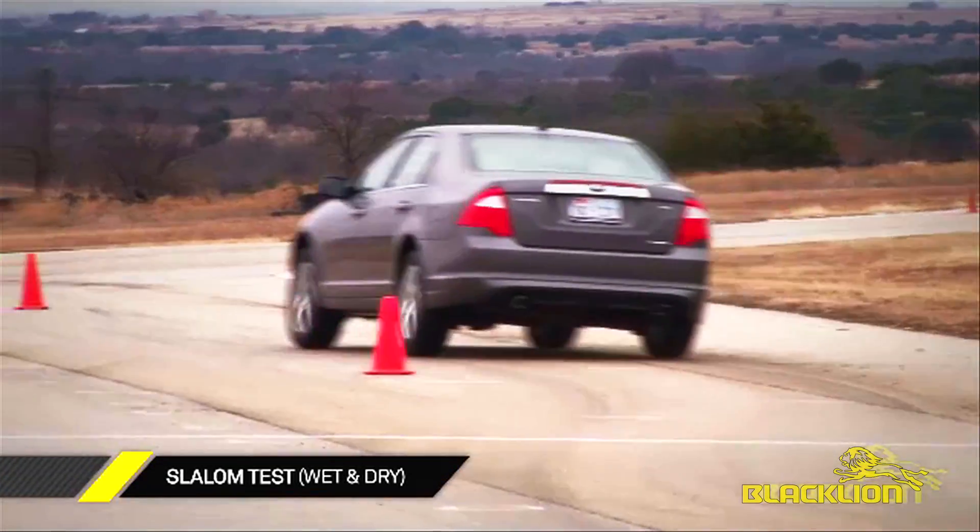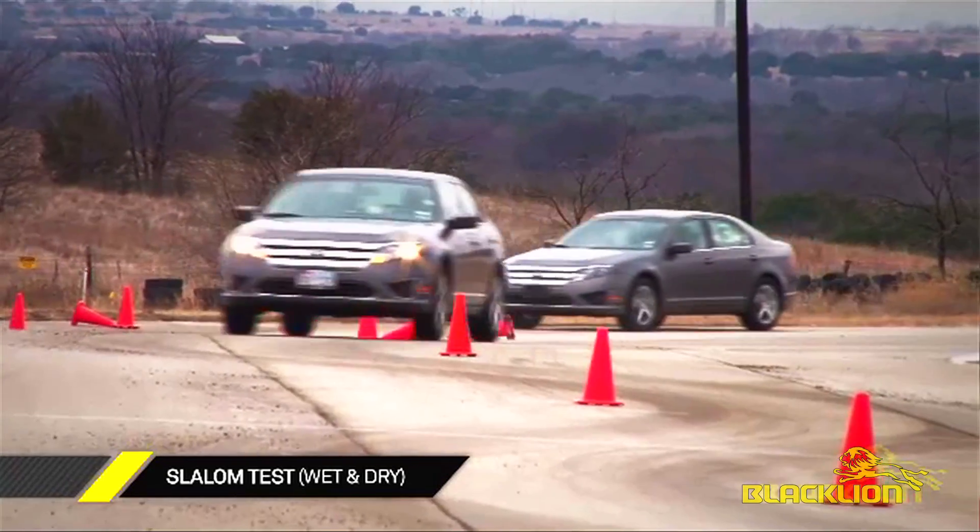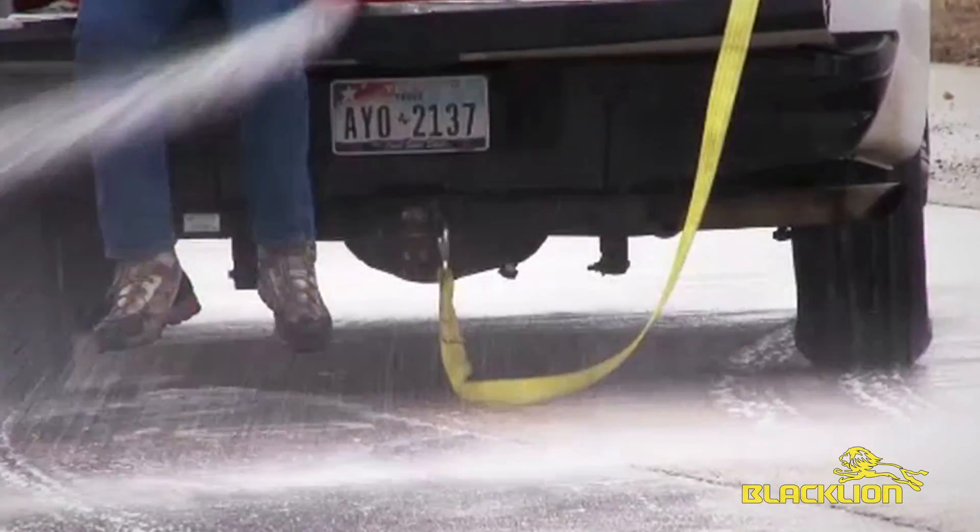Next, it's the wet and dry slalom test. In the real world, any time we undertake an evasive maneuver in a car, it significantly stresses the sidewall and the tread block of the tires. The slalom course allows us to tax both of those aspects of the tire.